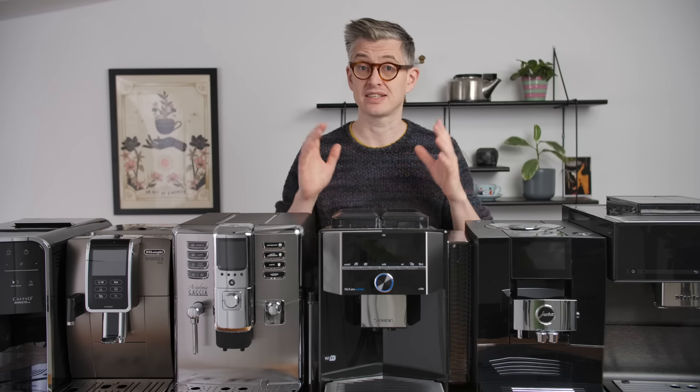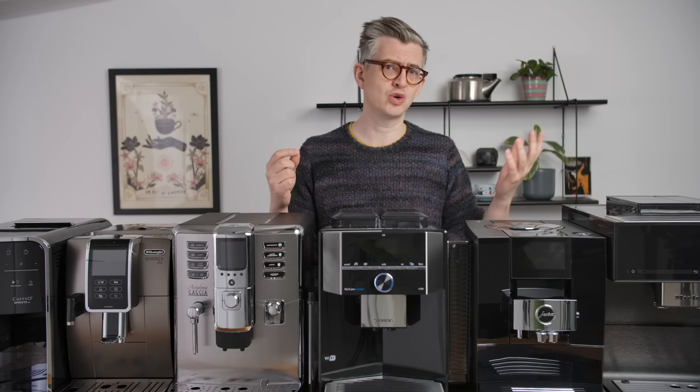Today we're going to be comparing six different bean-to-cup machines — machines that kind of make a promise. They say, just give us beans, just give us water, and we'll take care of the rest. We'll make you delicious coffee. We're going to find out if that's true.